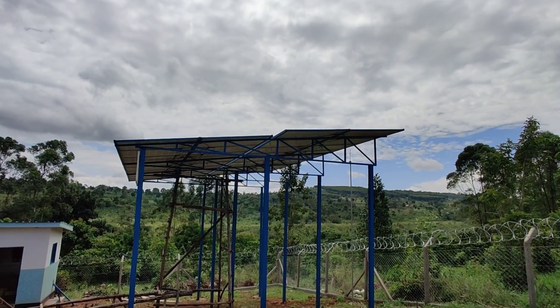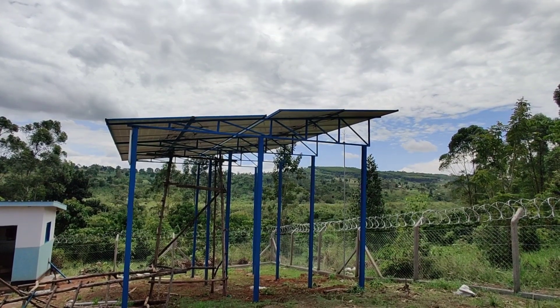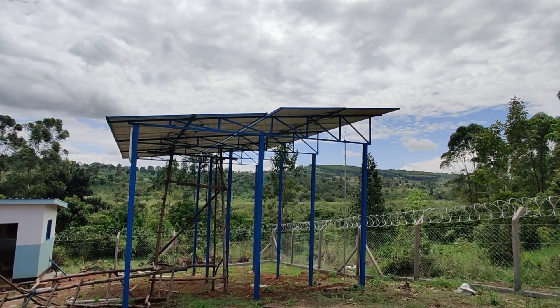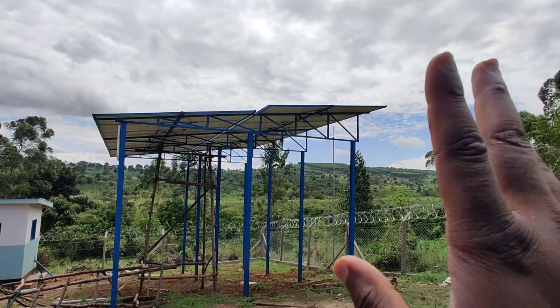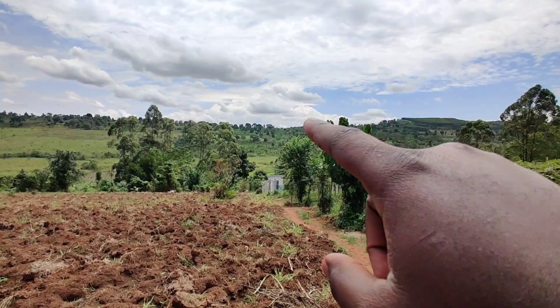This is the solar array that provides power to the pump. These solar panels produce the power, which the red inverter we saw in the pump house converts directly to AC and runs the AC pump. There's no need for batteries on this system.